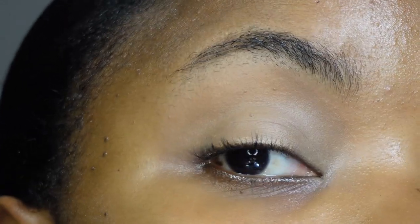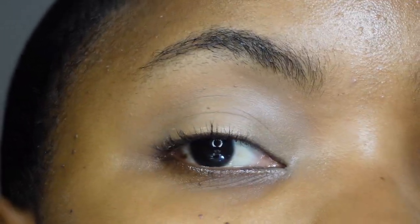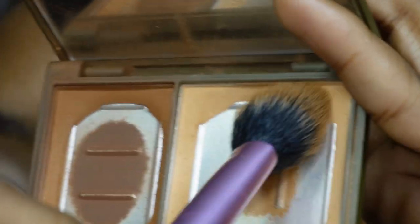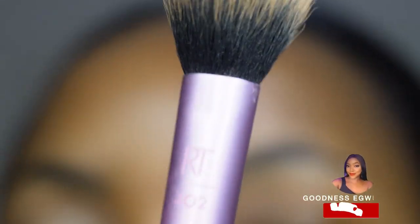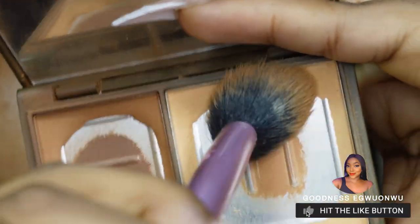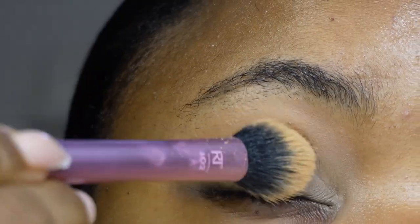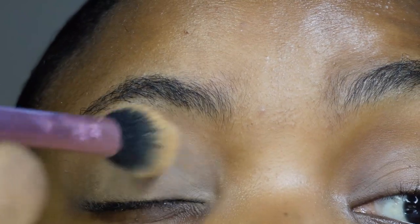You can see the difference between the eye with concealer and the one without — this one looks a bit darker and this one looks similar to my skin tone, which is what I want. Ensure the concealer you use is one or two shades lighter than your skin tone. After blending it out, go in with any pressed or setting powder. I'm using the Real Techniques brush in 402 to set my eyelids. Just tap out the excess powder and tap it onto your eyelid to set the concealer.